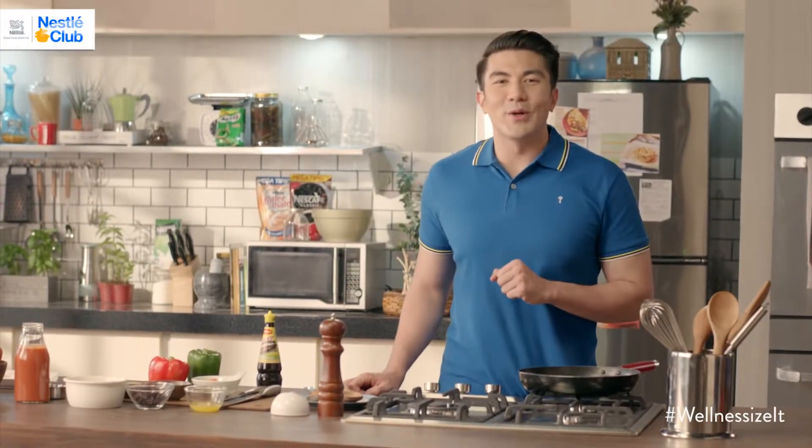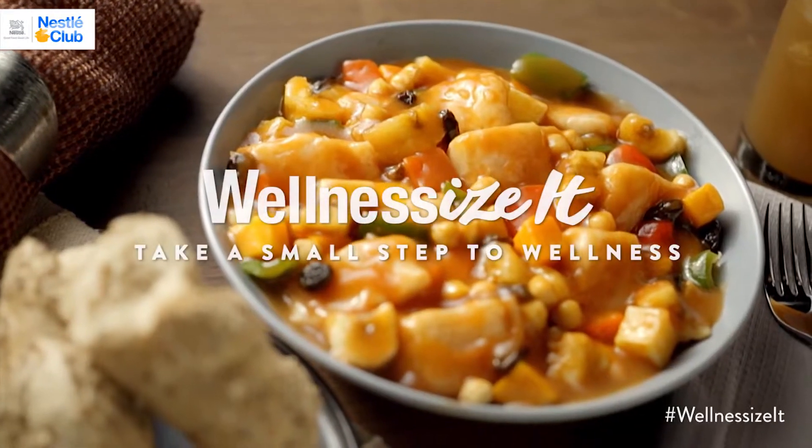Wellness is a big goal, but you can get there in small, easy steps. Dito sa Nestle Club, that's what we call Wellness Size.